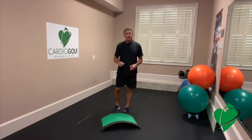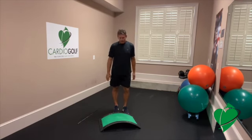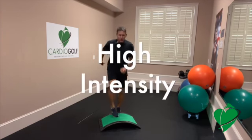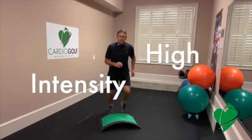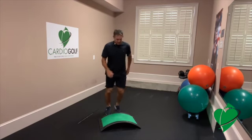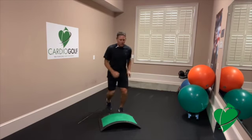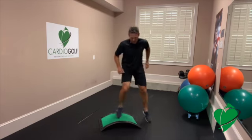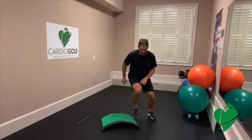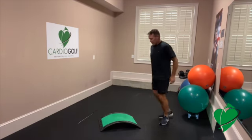Remember, this is continuous. The last minute of this set is high intensity — this is optional, you can take it down to whatever level you're comfortable at. Start that timer. Similar to what we did in the low impact, but now it's almost a jog. Let's take that knee up a little higher, and over to the side. And even some forward lunge jumps.